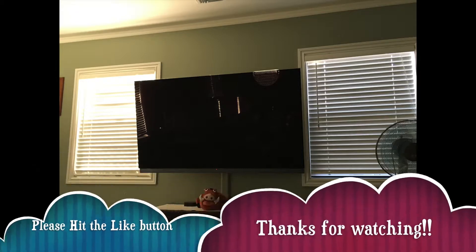Thanks for watching. I hope you liked this video. Please hit the thumbs up and have a good one.